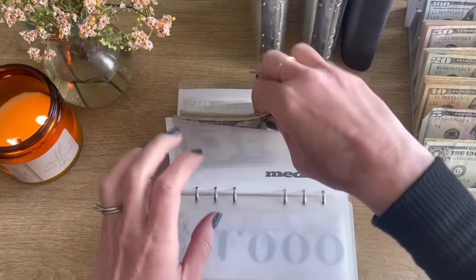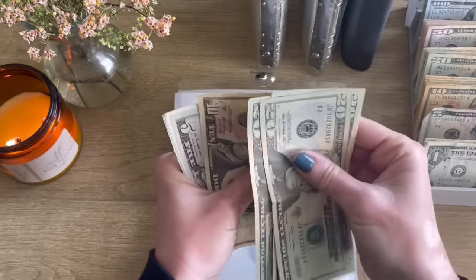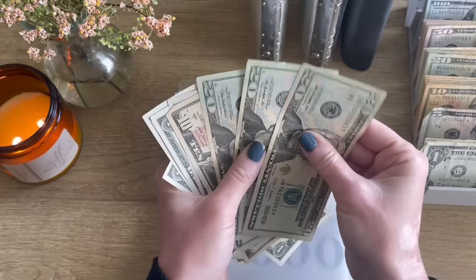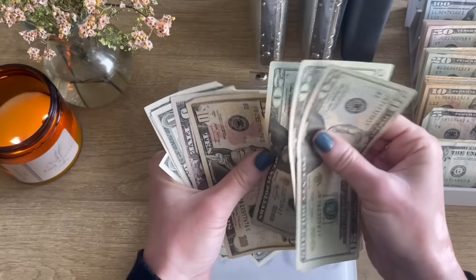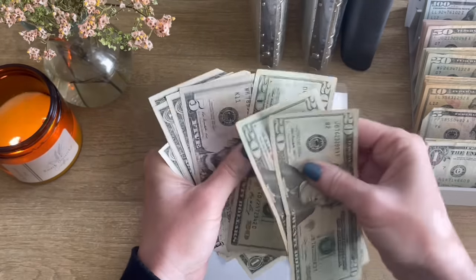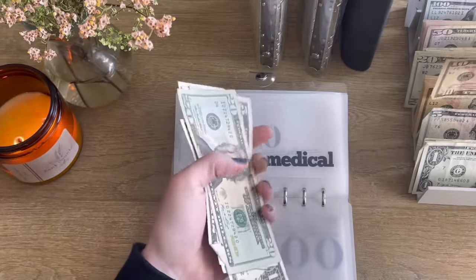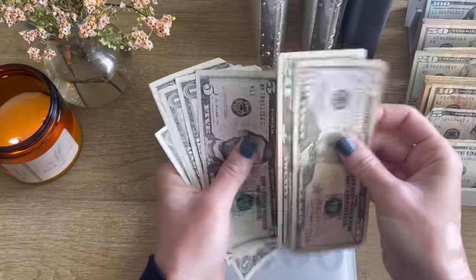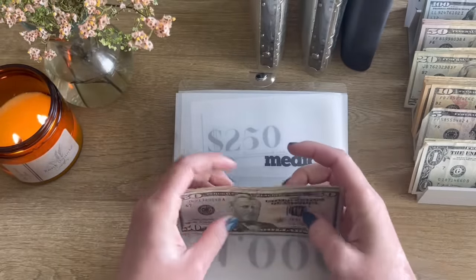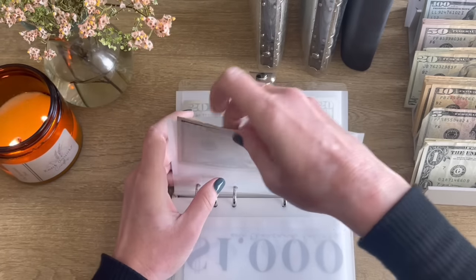Medical — we unstuffed it, but we also have to condense what's left. Counting through the remaining bills — that was relatively painless. Am I getting better at this?